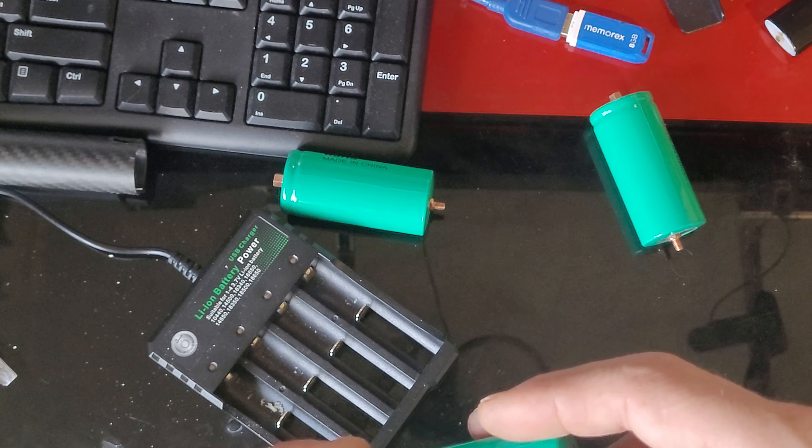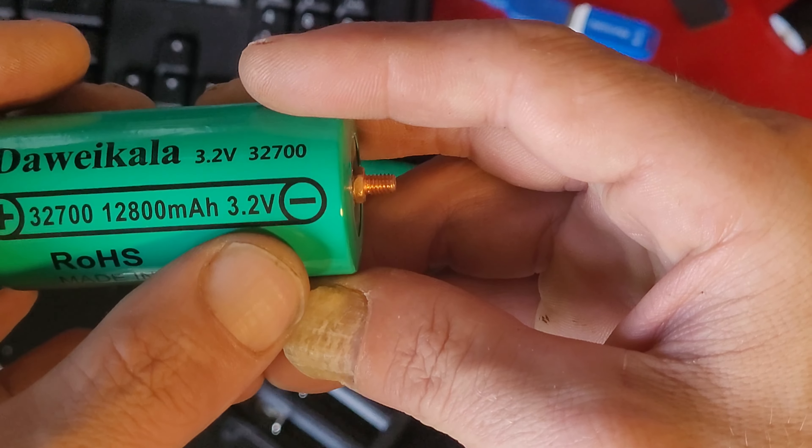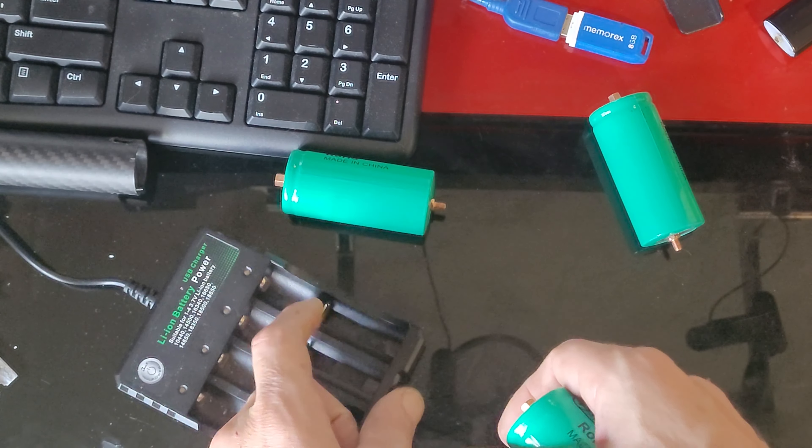Well, they have 3.2 volts, 3.7 amp charge. Well, they have 3.2 volts, 3.7 amp charge.